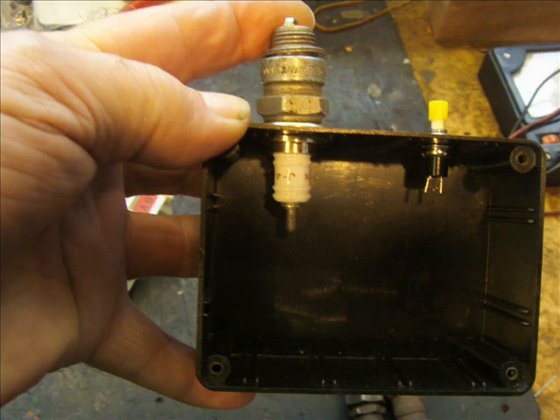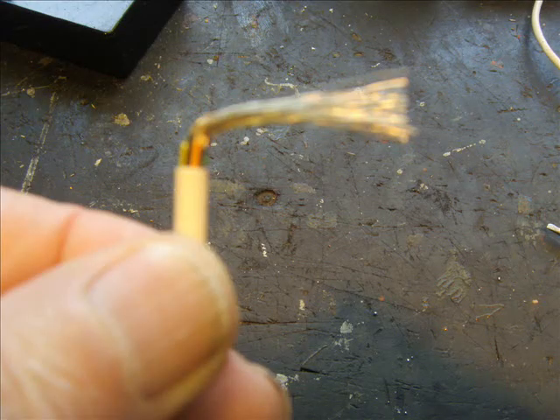Then place your spark plug upside down through the hole and mark precisely where the top comes to. Here we need a connection, and we can use flex bent at 90 degrees. In the later model I used coax screening, which I found worked better.